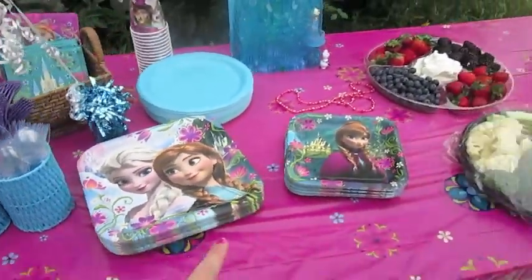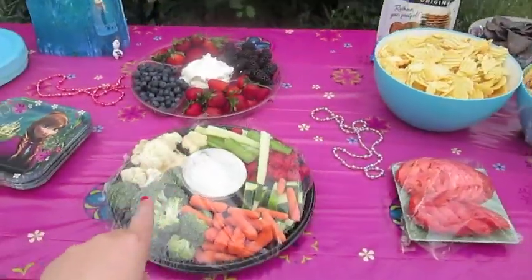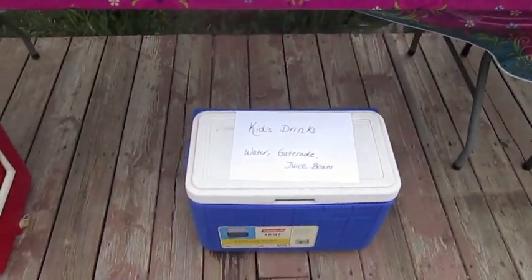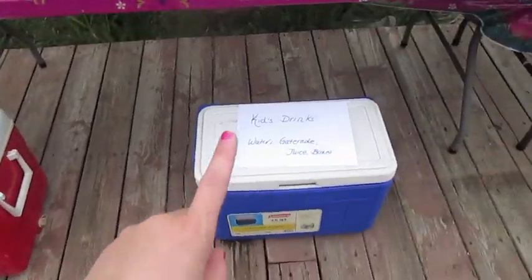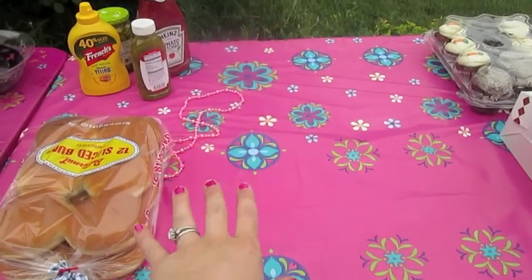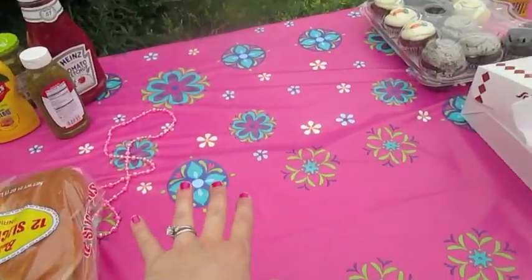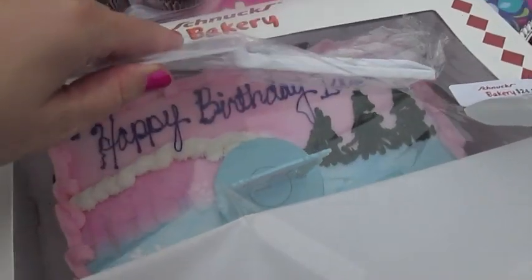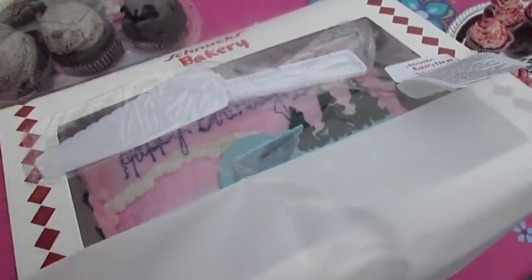Over there we have all of the party supplies — different trays of things on top, some chips, and then down here are two different coolers for adult drinks and kid drinks. Once we do the grill-out part, all the meat and main courses will go right in the center, and all the dessert items are down here. This is Isabella's cake — it says happy birthday Isabella and it's got a little Elsa character on it.